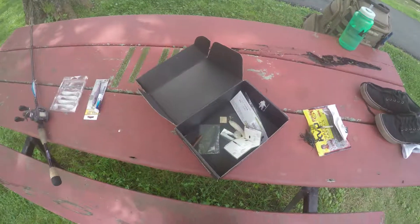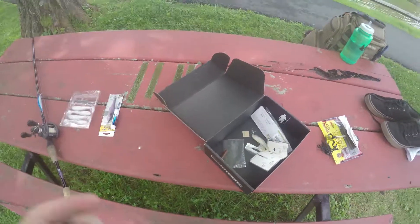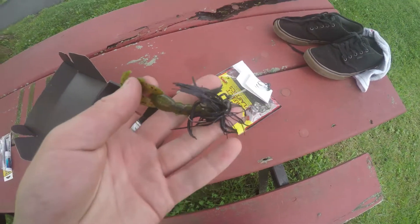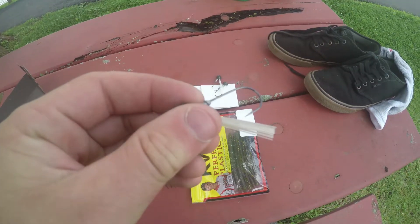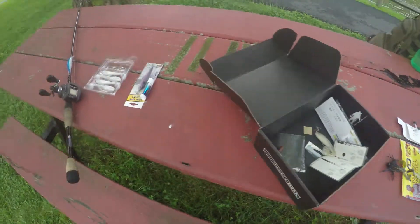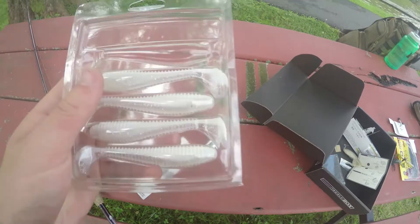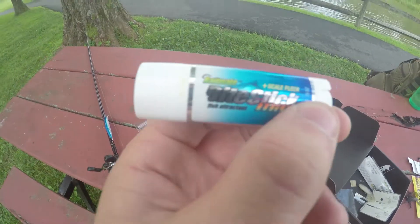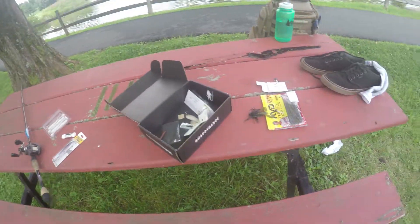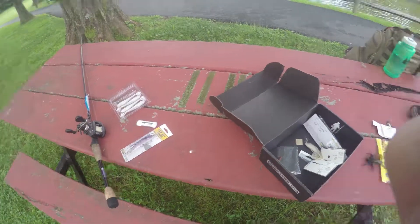Okay guys, I'm ending my Mystery Tackle Box MTB Pro Challenge. Sadly I did not complete it, but that's why they call it a challenge — not everybody can do it. I caught fish on the jig and on the KVD stick bait with the hook, so that's three baits. The baits I did not catch fish on were the top water, the swim bait, the jerk bait, and the Mate Bait scent. So I'd say it's halfway complete. I'll try to finish the rest of the challenge another day — hope you guys enjoyed, and please leave a like!